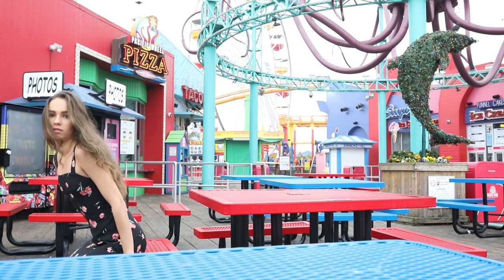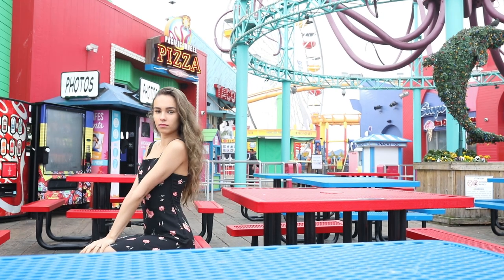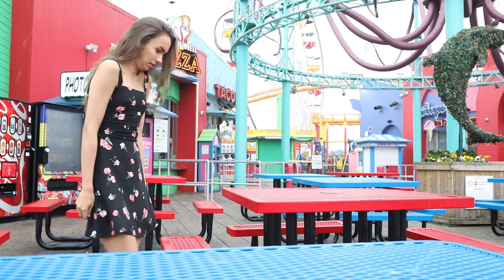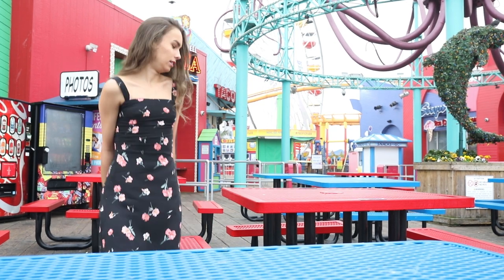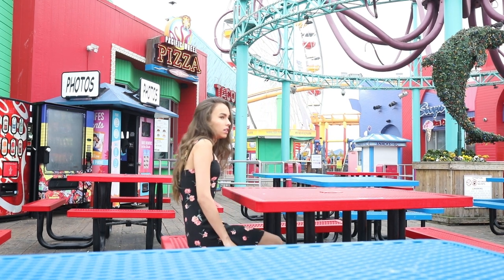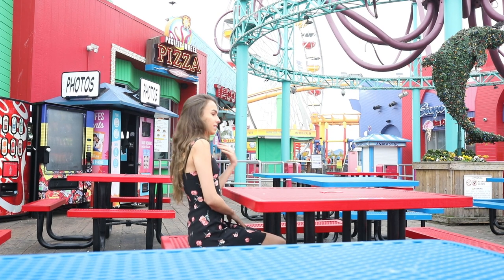We really wanted to shoot inside the Santa Monica Pier amusement park, but unfortunately it was so early in the morning that it wasn't actually open yet. They had some benches out the front that were accessible even when the amusement park was closed, so we managed to get a few interesting photos there without actually heading inside. It was lucky we found those benches — we were still able to get a couple of good shots.